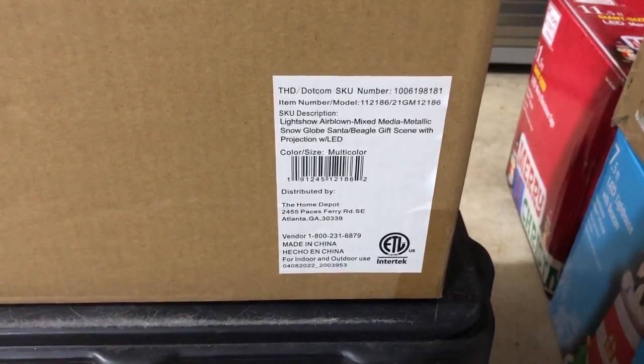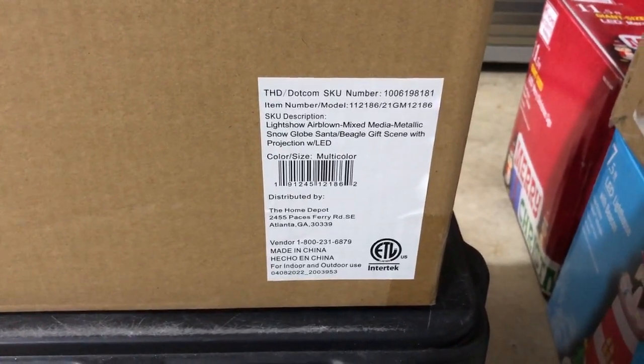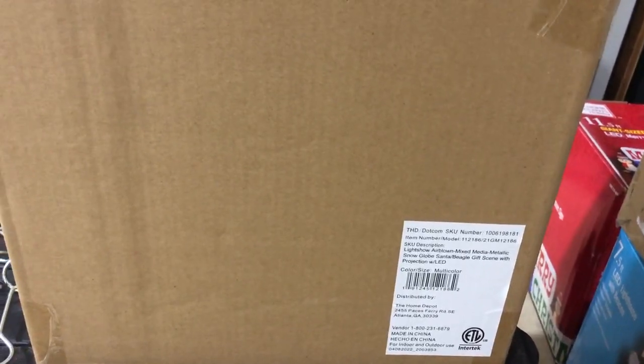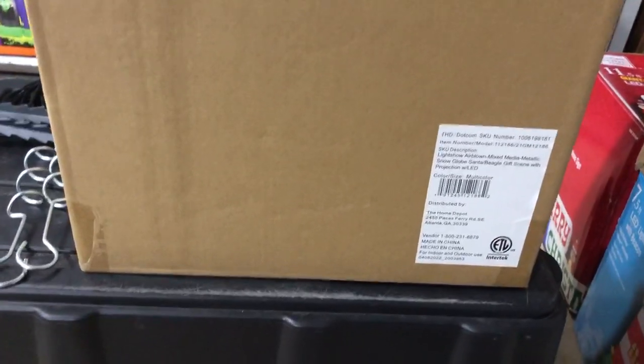In this video I'll be reviewing the Light Show air blown mixed media metallic snow globe Santa beagle gift scene with projection with LED. This is another one we got online from Home Depot. A lot of times when you order them online they just come in a plain brown box, which is always disappointing. We got this from Home Depot in 2022 and it is indeed a Gemmy product, sold under the Home Depot brand name too.